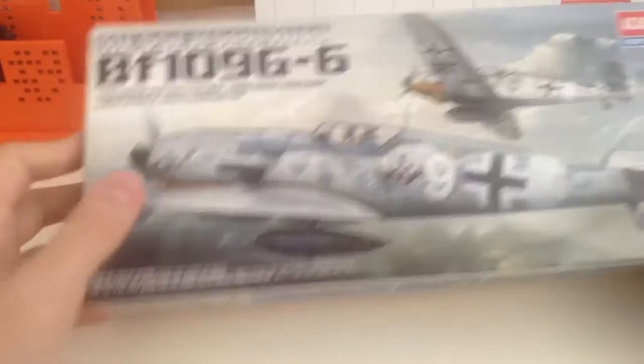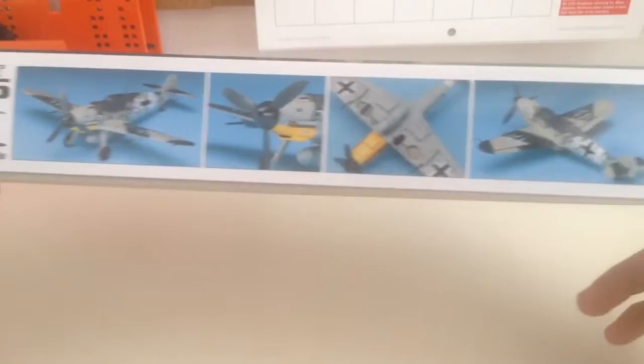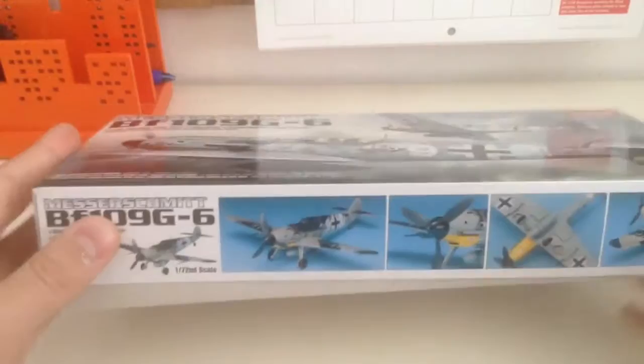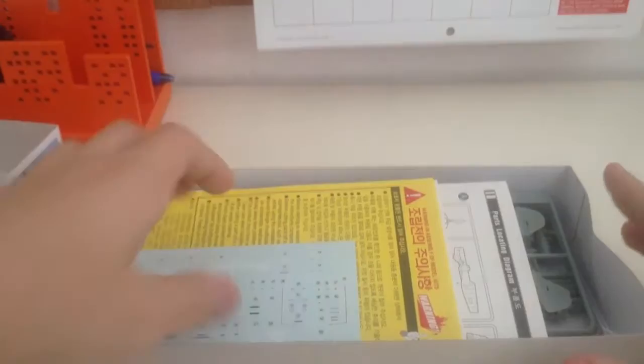The box is very nice. I really like this box art of these two BF-109 G6s — looks really nice. Here are little photos of the completed model, and there's more art on the back. It contains one assembly model; it just tells you what's in the box in multiple languages. This is a top-opening box, and we all love top-opening boxes — very easy to keep next to you.